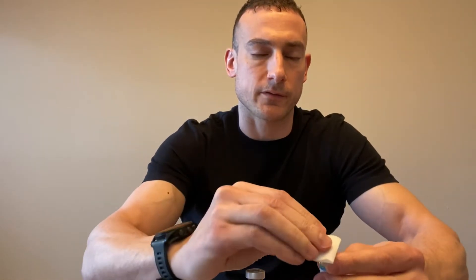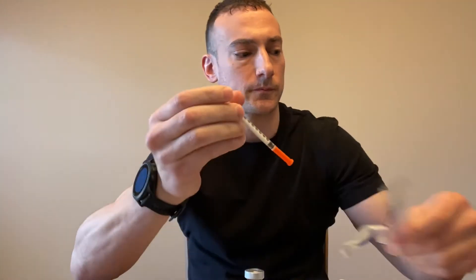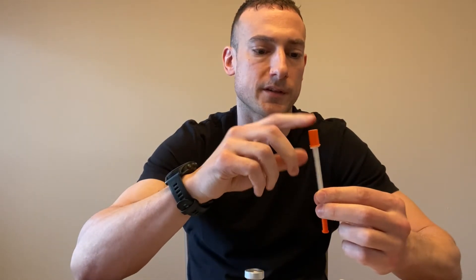Pop off the top of the peptide vial, discard it, and give it a quick wipe with the alcohol prep pad. It's already sterile but it's good practice. While that dries, open up the insulin syringe and remove the top cap.